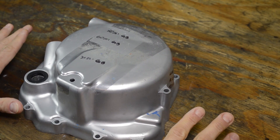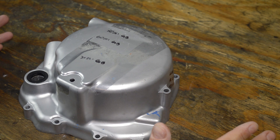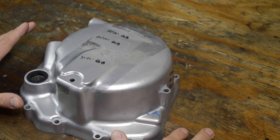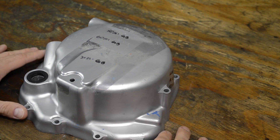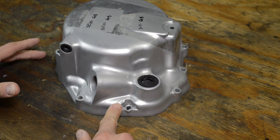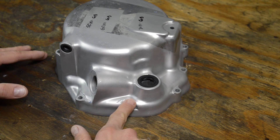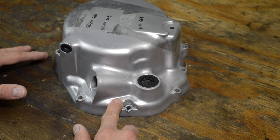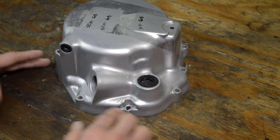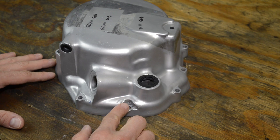Let's discuss what's going on with this part. This is a cover off a CB550 from the mid-70s, so it's over 40 years old. The reason I deemed this cover junk is because some hack got a little carried away in this area and tried to remove a stripped fastener, damaging the area. You could probably go in with a Dremel, buzz it down, sand it smooth, and then vapor blast it — it would probably look pretty good. But anyway, there's some damage here, so I just got a new one.